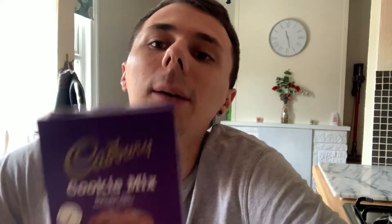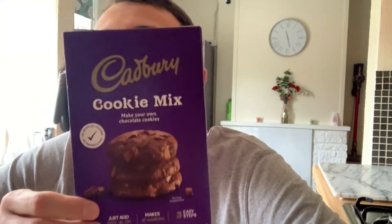I still cannot get the bloody flour, or most things really. We've got eggs now, but what's eggs without flour? So today I saw these and I like Cadbury's, so we're going to do them - going with the Cadbury's chocolate cookie mix.